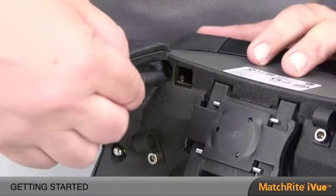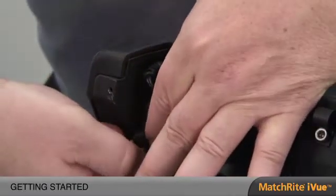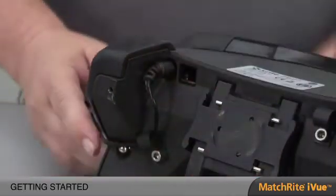Now that we have everything out of the box, let's connect the instrument to the computer. First, we want to connect the power to the instrument. We want to have the instrument power up for at least 30 minutes. That warms the instrument up and makes it acclimated to the conditions in your paint store.